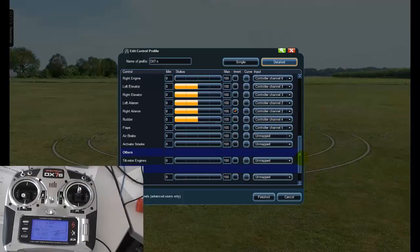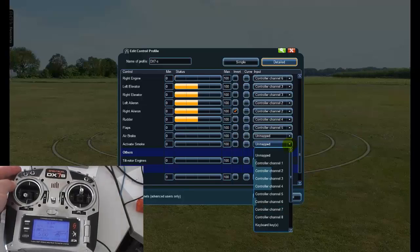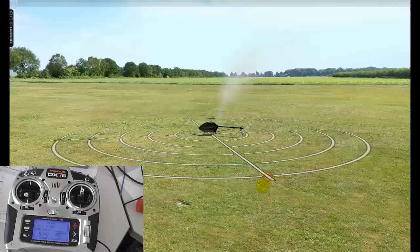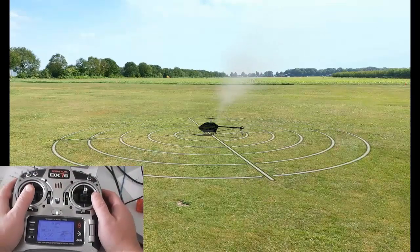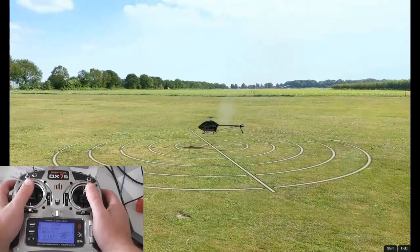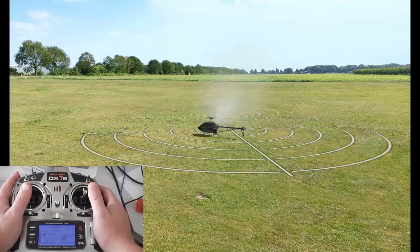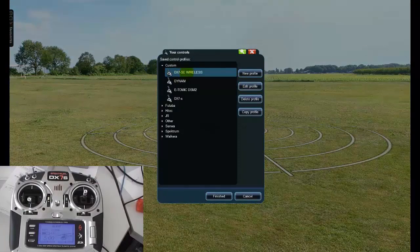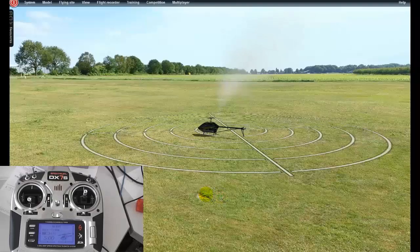That should pretty much get everything going. You can also activate smoke here on the plane, and you could do that for your flight mode on channel seven. Then go finish, finish, finish. We're going to check this heli to make sure it's working — something's not quite right there. Need to go back into the controls under system. That's right — I've got the wrong configuration, so I'm going to delete this. We configured DX7S, so go finish and see if that works.